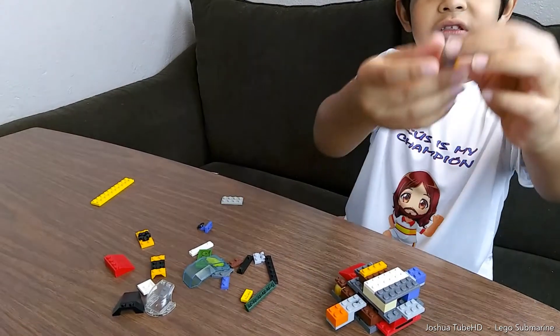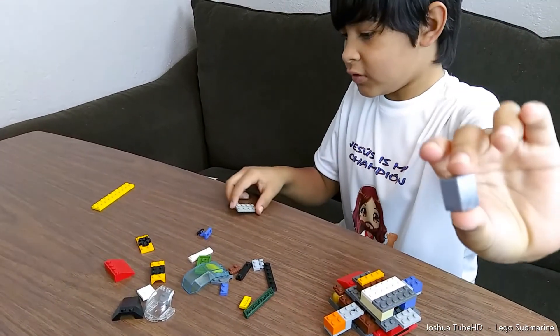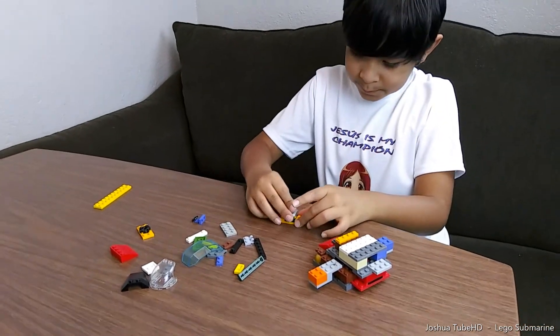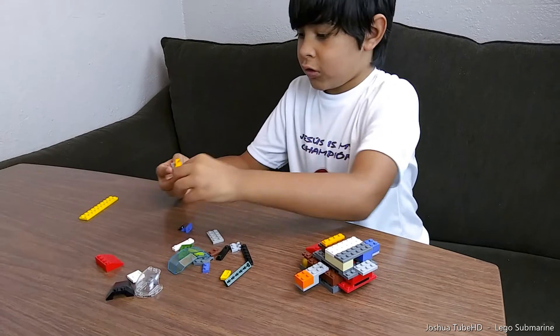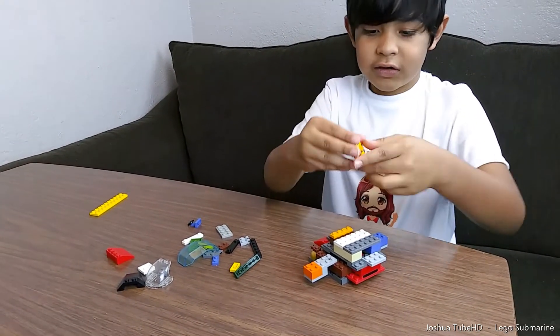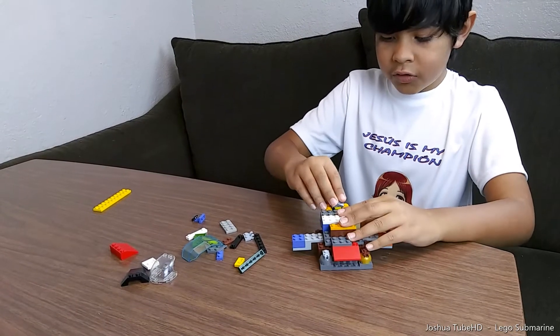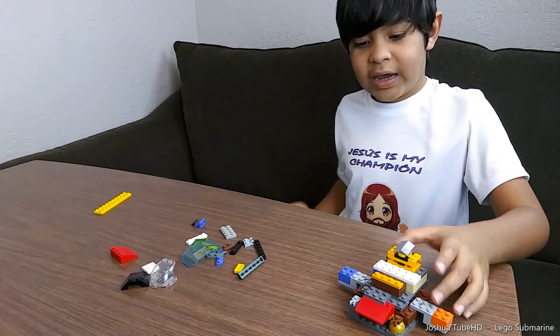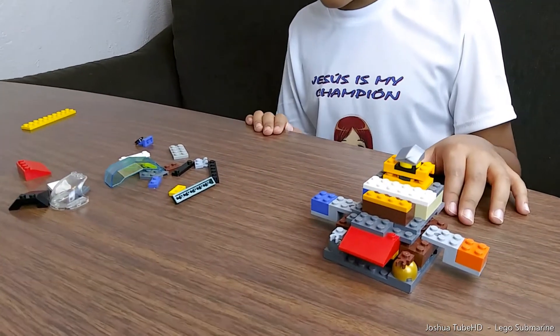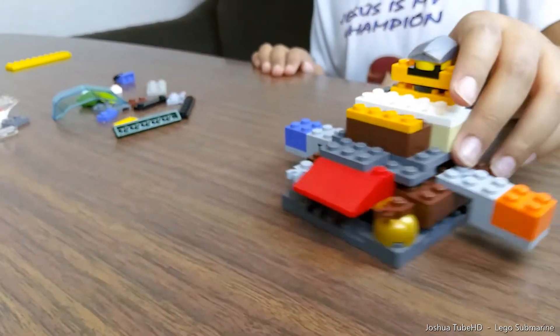Then we're gonna need this piece, and then we're also gonna need this piece right here, and then again this piece, like this. And then we're gonna put them all over the back — like that, like that.